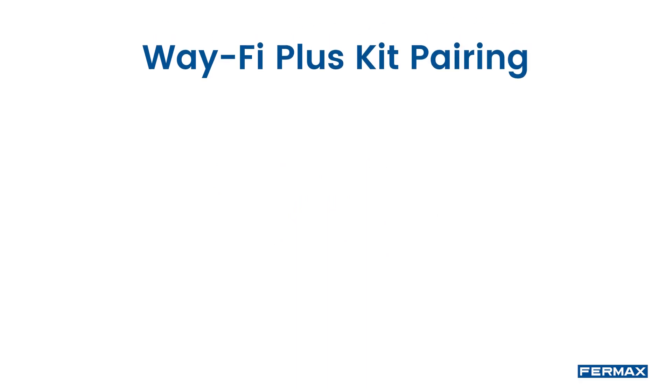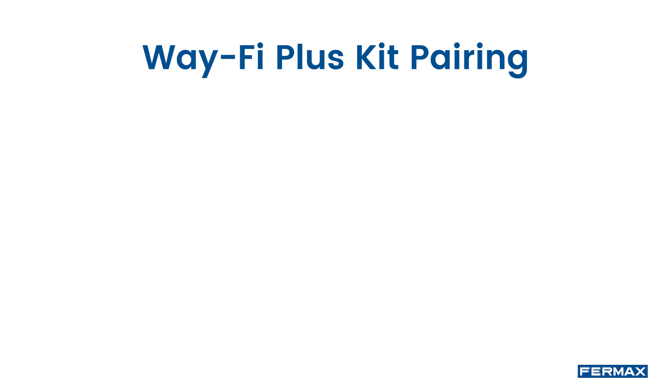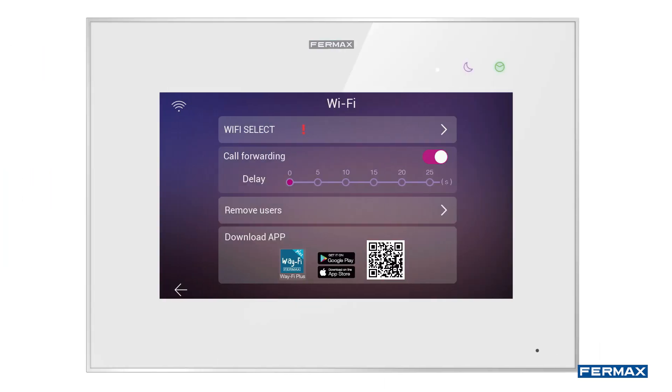Hello, in this video we will show you how to link our mobile phone with the Wi-Fi Plus kit for call forwarding functionality. The first step is to download the Wi-Fi Plus by Furmax application. We can access the application through the QR code that we can find in the Wi-Fi options of the monitor.